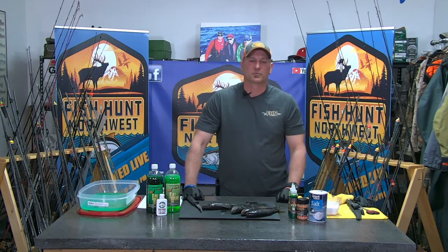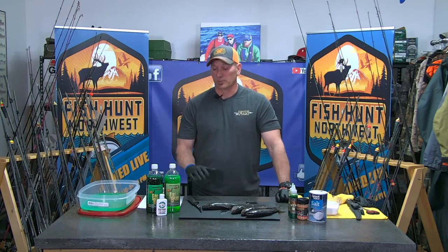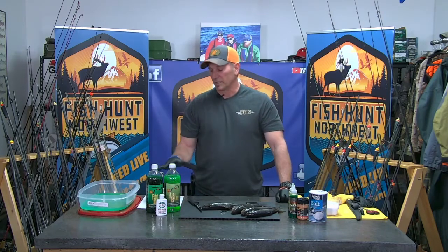Hey, welcome back to Fish Hunt Northwest. We are now in the bait lab and we're going to talk a little bit about all this green stuff — no, it's not antifreeze. We're going to cure up some rainbow trout for halibut bait.